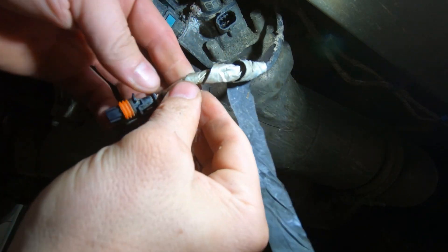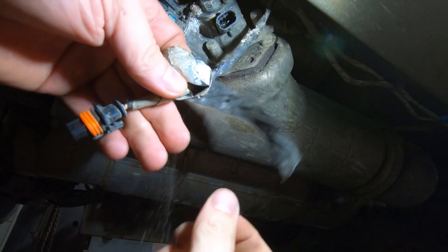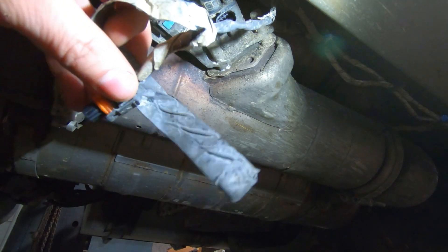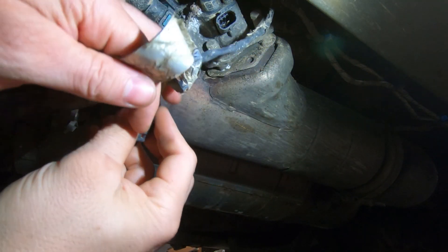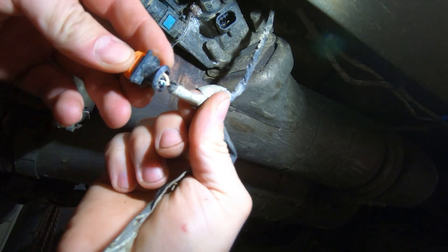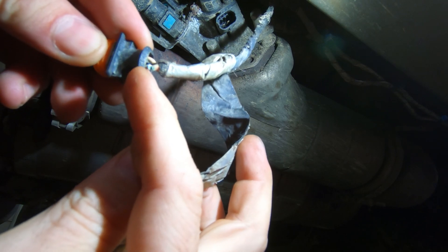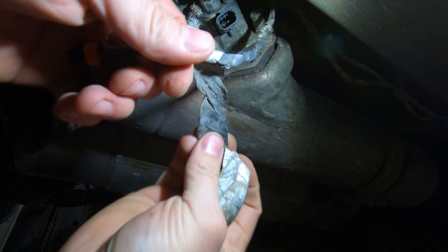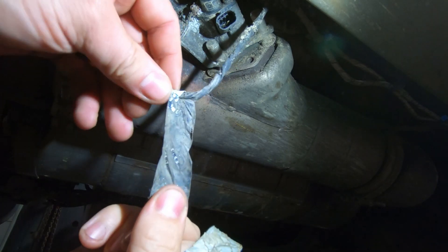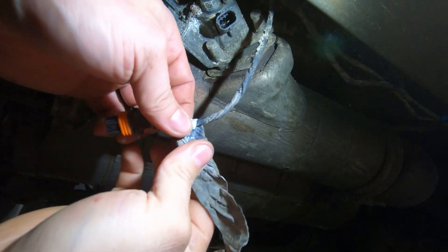I already figured out what the problem was — I'm just replaying the same steps I did initially. I tested the injector, then came down here, grabbed the plug, and you can see how the wire is corroded through and broken right there. So what I'm going to do is try to repair this.